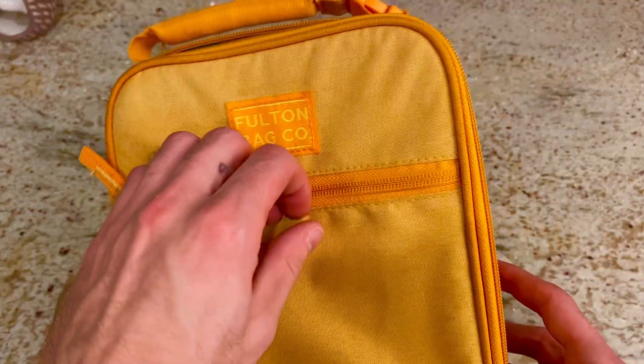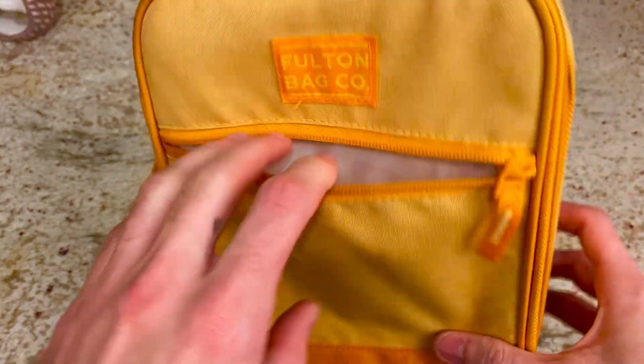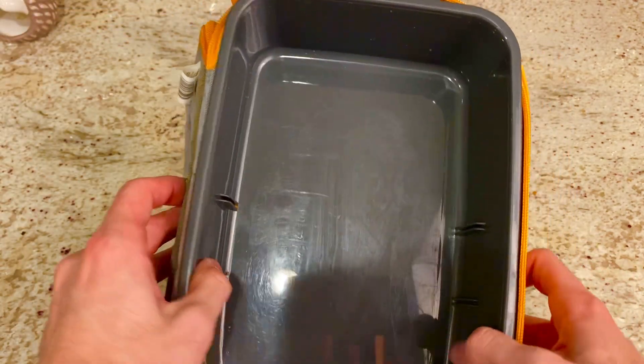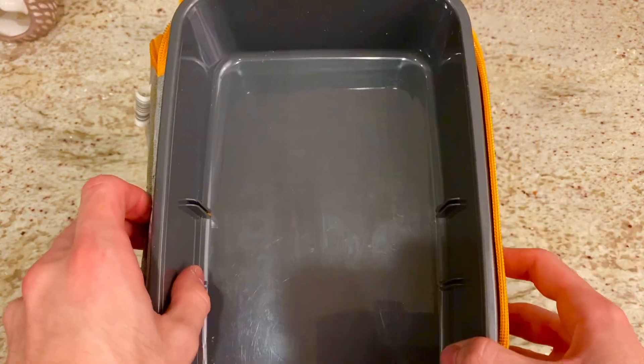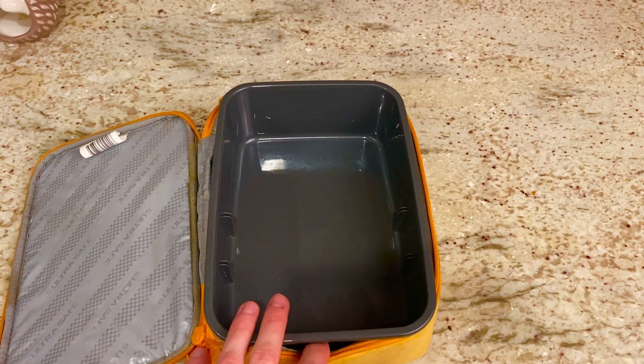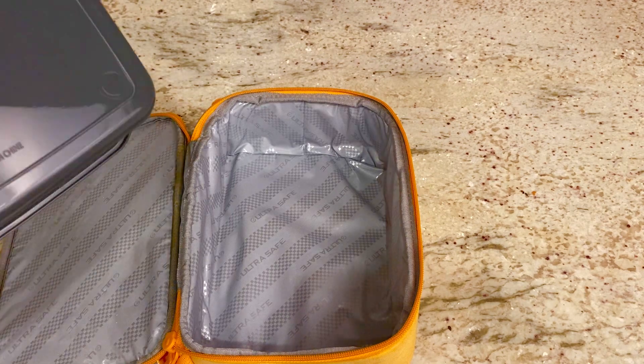The front has a little spot right here which you can zip up to put some napkins or whatever else you want to put in there. And on the inside, the nice thing about this is it's actually a plastic container, so you don't really have to worry about your food getting crushed. And the container itself is actually removable.